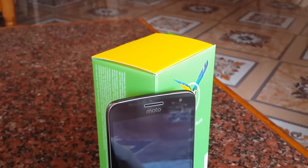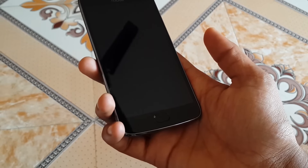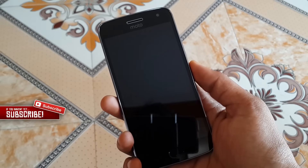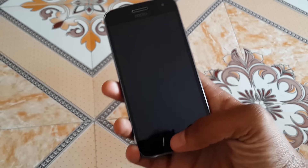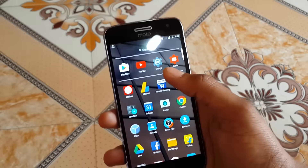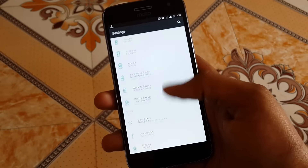Talking about performance, the Moto G5 Plus can handle any day-to-day tasks with ease and can handle high-end graphics-intensive games, which is not surprising considering its specs. The battery life on this phone is good — it has a 3000mAh battery with a screen-on time of roughly three to three-and-a-half hours. However, if you are a heavy user it may not last a full day.